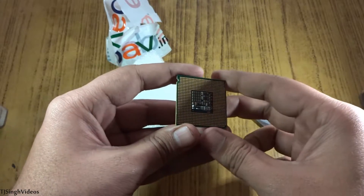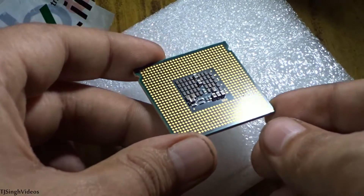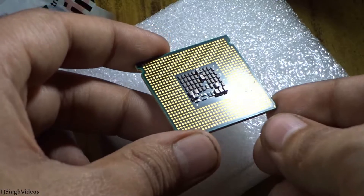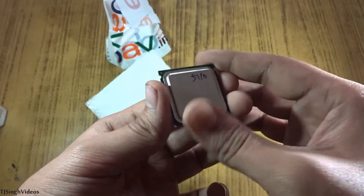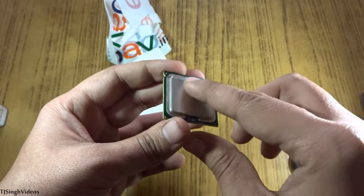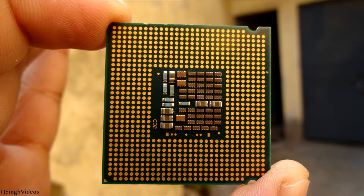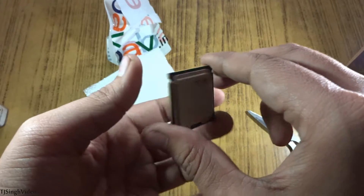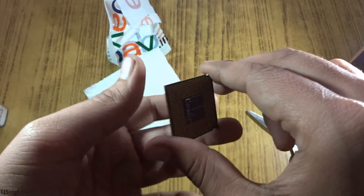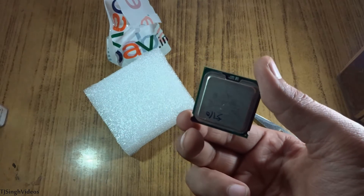It runs at 1.6 gigahertz and was released in 2009. It's still a very great chip if you just want to run a home server for your media files. You can also do some gaming with this chip. The model number and speed are partially readable but hardly legible. Thank you guys for checking out this quick unboxing video for the Intel Xeon E5110 LGA771 socket processor. I hope you enjoyed this video — if you did, please give it a thumbs up and subscribe to my channel for more videos. Peace.